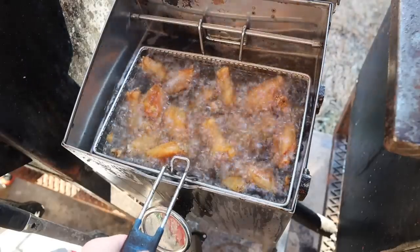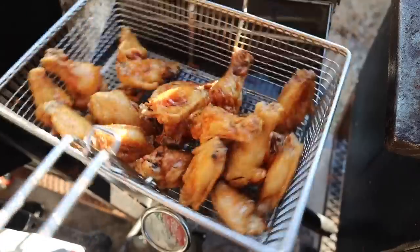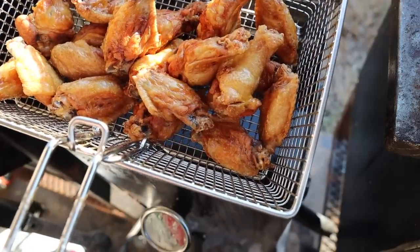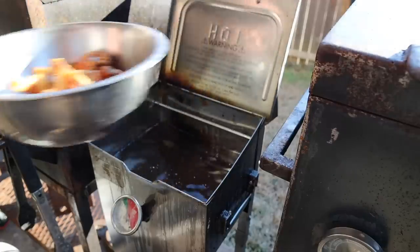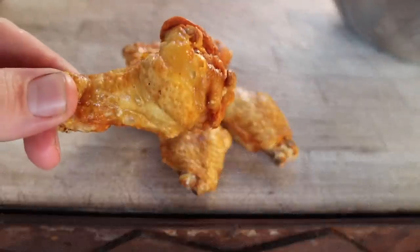And just like that, 15 minutes later, we've got ourselves some beautiful crispy chicken wings. Works every time. Just look at the color on those - I don't know about you, but whenever I drop chicken wings into hot oil, they never really get this dark. Into the bowl they go. Listen to that sizzle. Just look at that beautiful crispy wing.